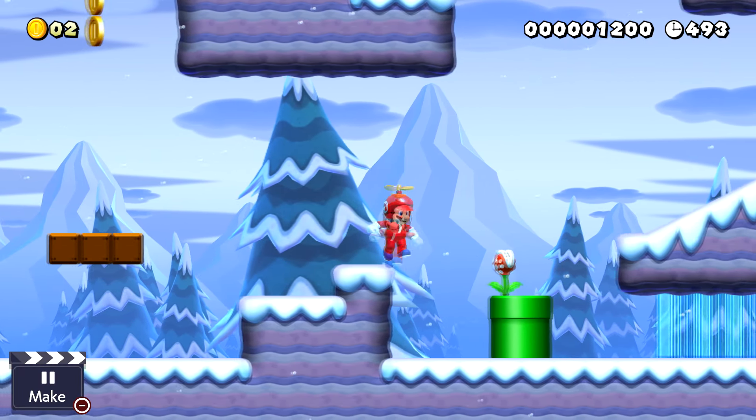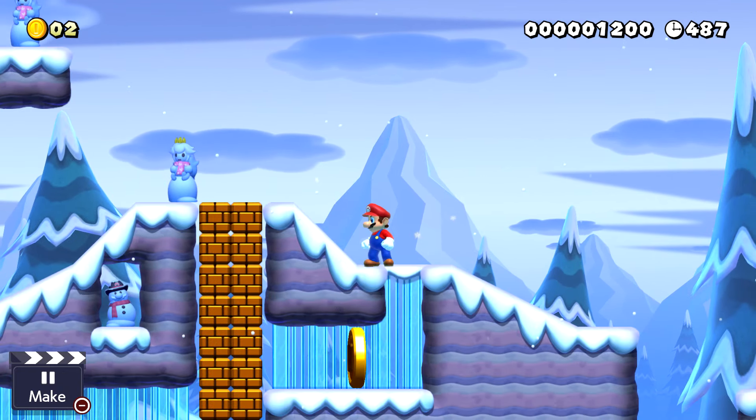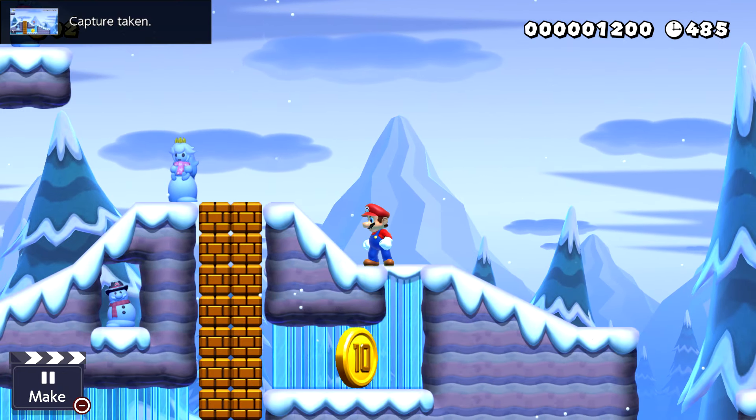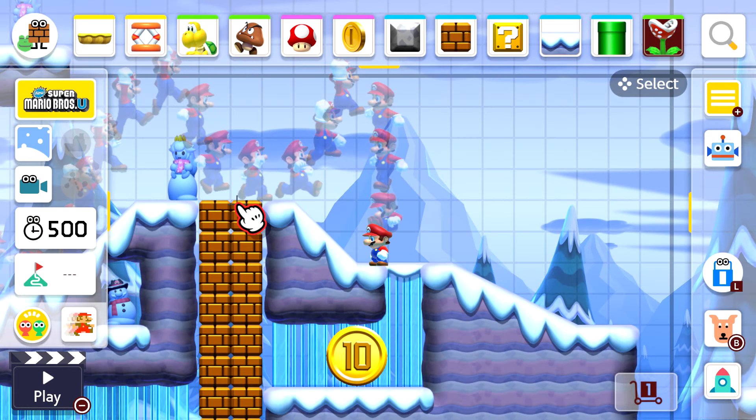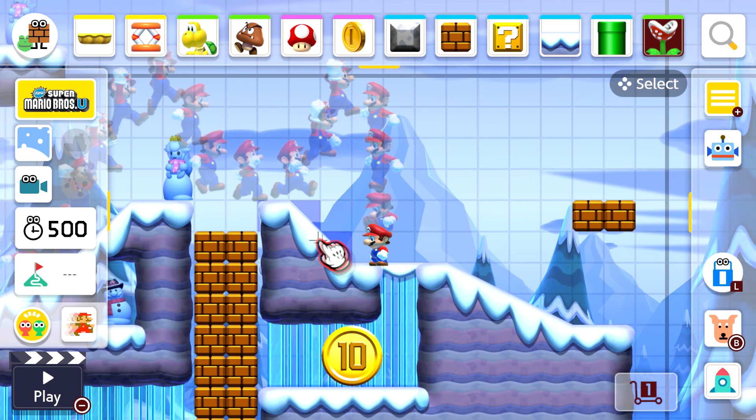You have the option of editing the level while in play mode. Let's say you want to get rid of these blocks and try to get the coin there. We're back in the actual build screen — if you want to move blocks around, hold the A button and place them where you want.